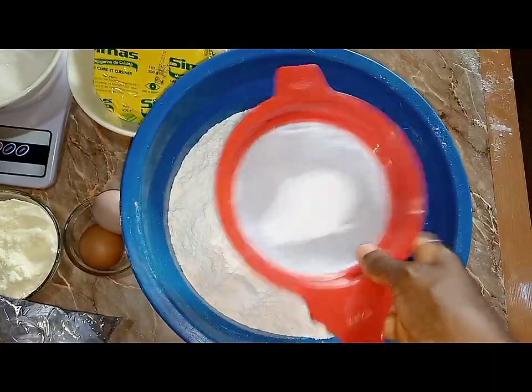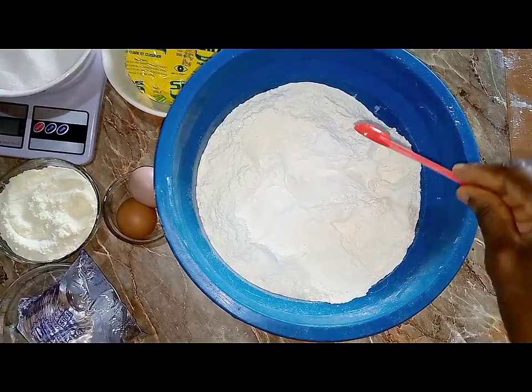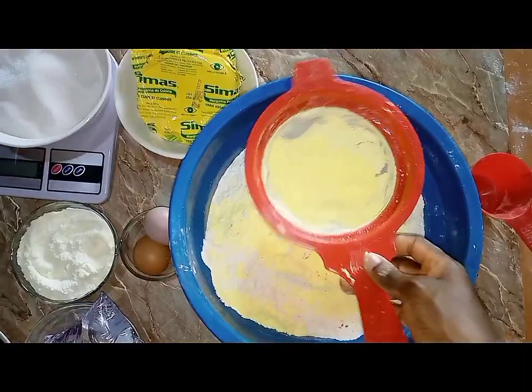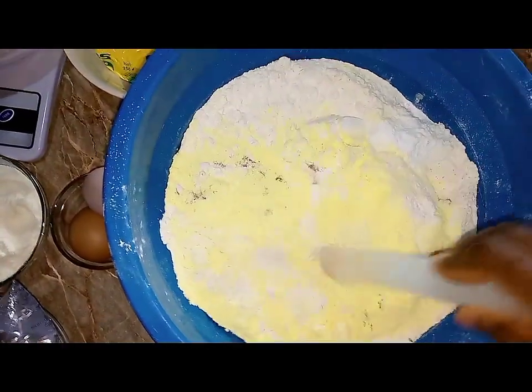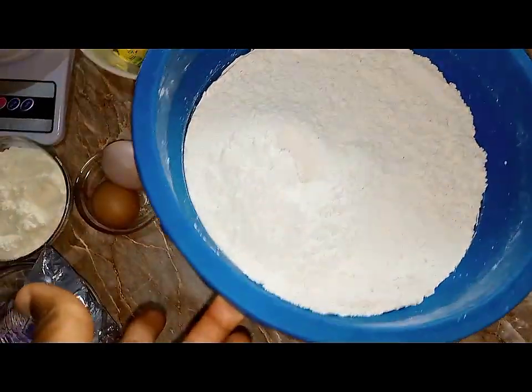I'm going to be adding the dry ingredients into the flour — that includes the baking powder, nutmeg powder, preservative, salt, and milk flavor — in no particular order, after which I'm going to stir everything in.